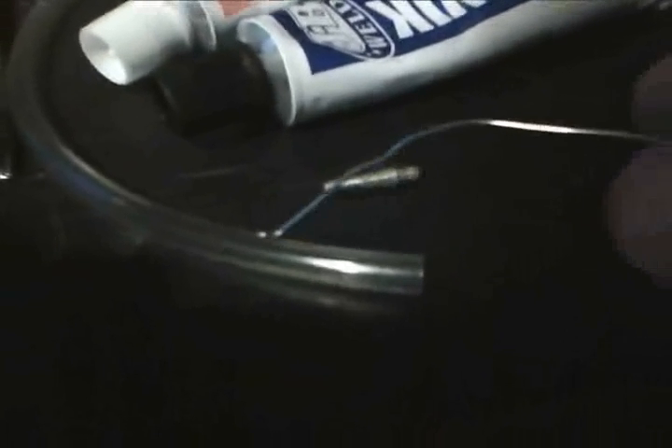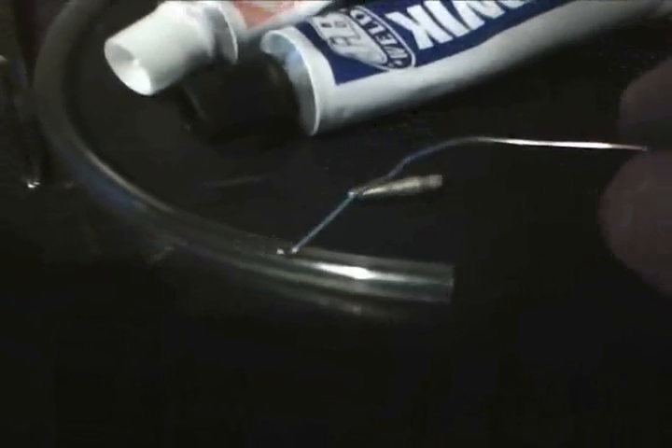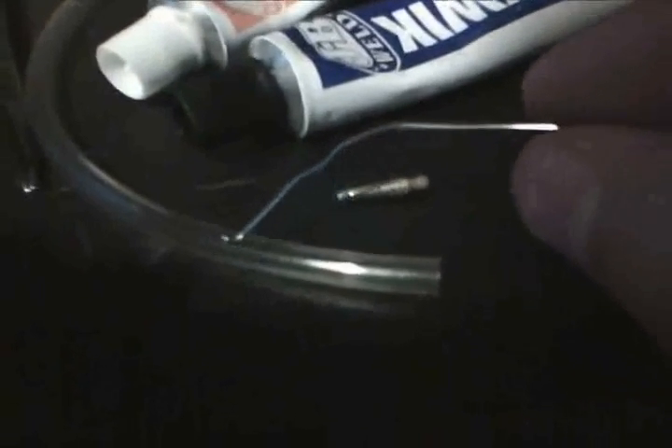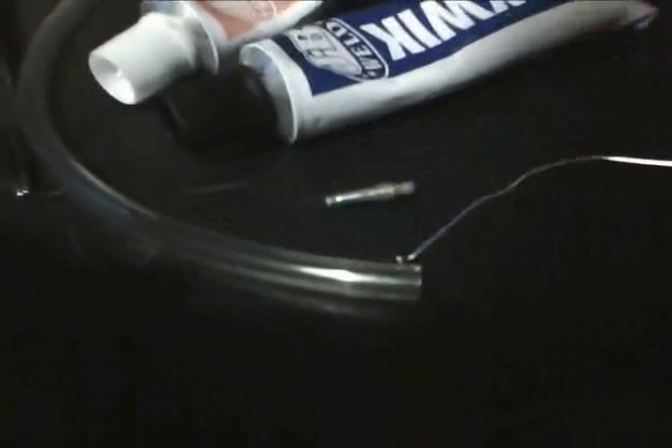I'm sticking some JB Weld on the duct tape and JB welding it inside the tube, then putting some balled-up thin wire in there, and doing the same thing with another BIC lighter gas release piece on the other end.